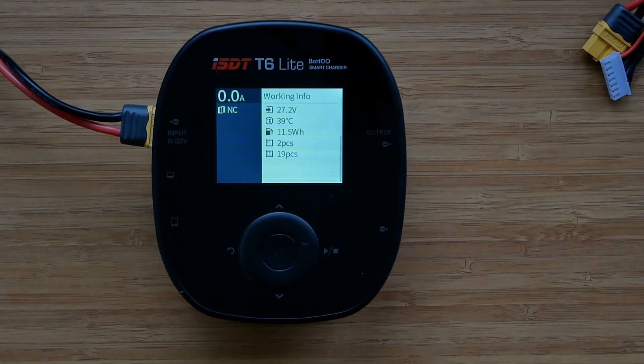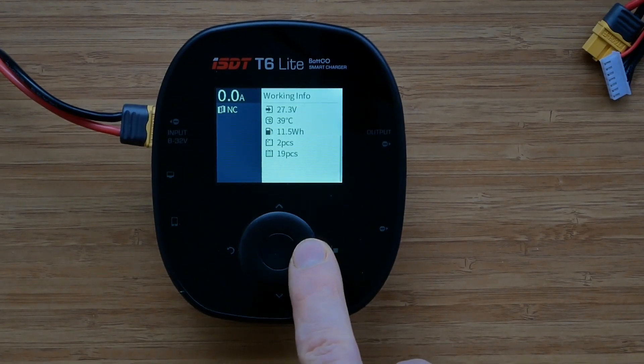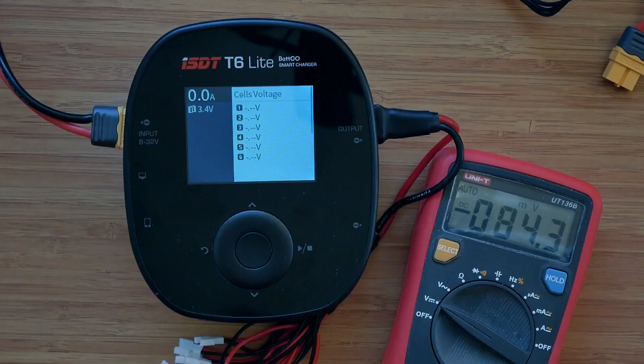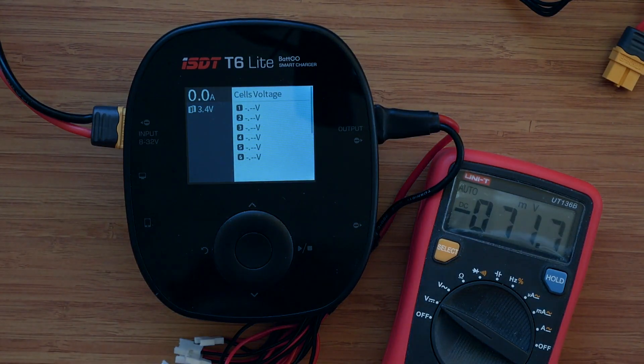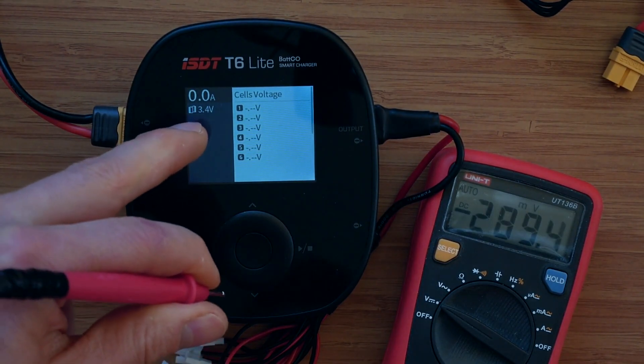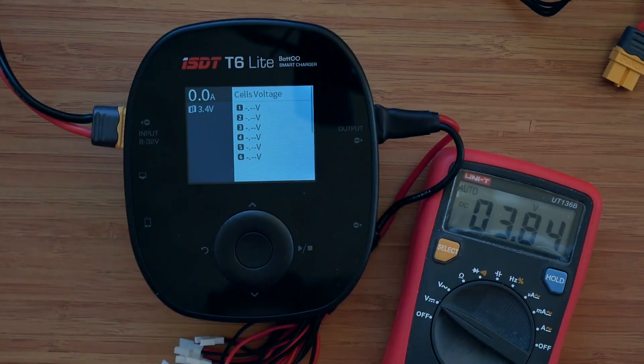However, if you feel that your T6 Lite undercharges the battery slightly, you can always either calibrate it or simply select the final voltage from the menu to match your requirements. The 1S voltage readings are inaccurate in exactly the same way they are on the T8 charger. The multimeter shows the battery charged up to 3.485V, whereas the reading on the T6 Lite is only 3.4V. The good thing is, charging 1S batteries works absolutely fine — it's only the displayed readings when the battery is plugged in.